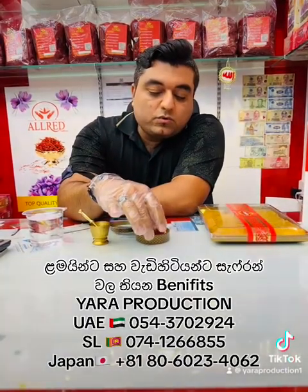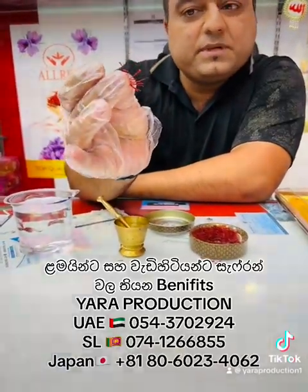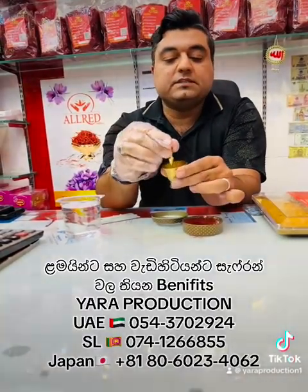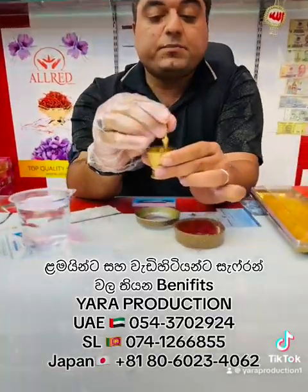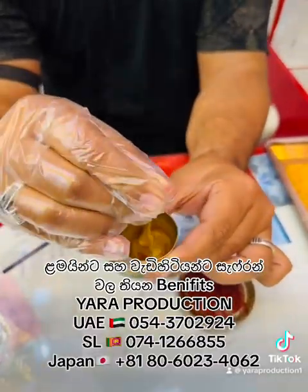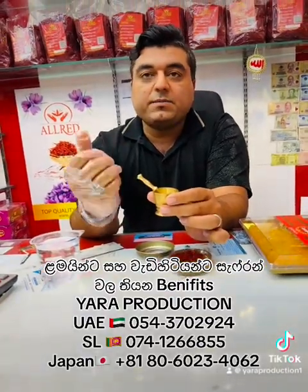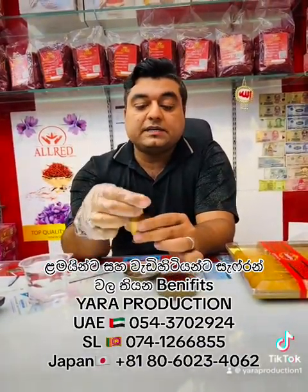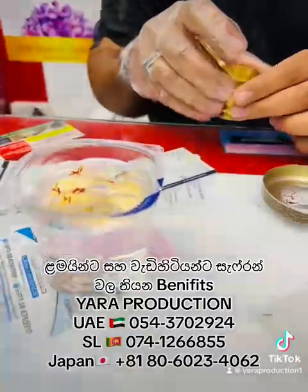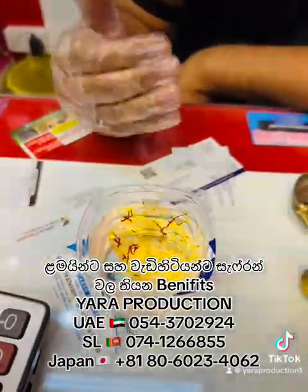To make saffron syrup for kids, you need about five to six pieces. You put them in the grinder and crush them. Then you put the crushed saffron into cool water. You need to crush it so the color, taste, and smell come out more quickly. Wait about one minute — slowly the yellow color will start to come out.